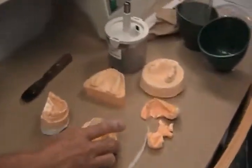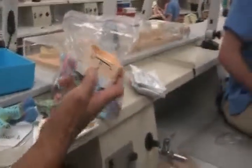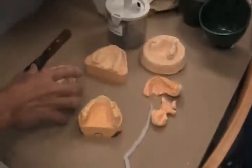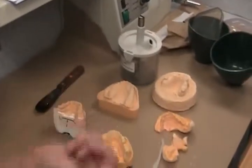Crown and Bridge stone is more dense, more fine. It's more accurate. This will do for your alginate and study casts. The reason is the compressive strength of this stone is just the right amount so during processing the lab can do whatever they want.